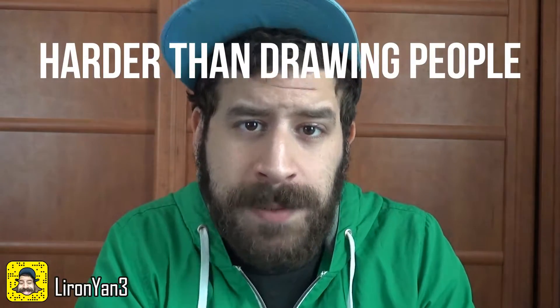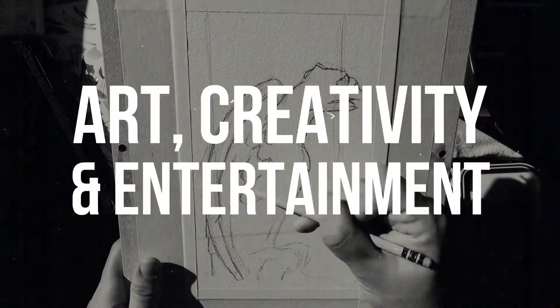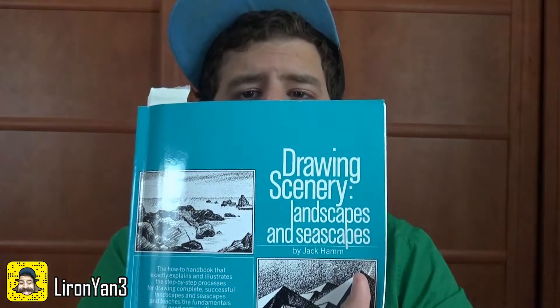Today we're going to talk about the one thing harder than drawing people. What's up friends, Liron here, thank you for joining me in another video. This time I want to do something a little different — a flip-through of this book called 'Drawing Scenery: Landscapes and Seascapes' by Jack Hamm.